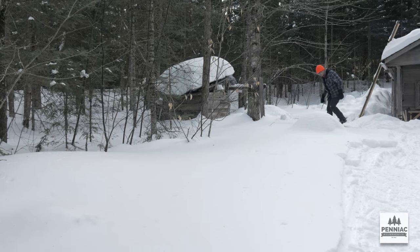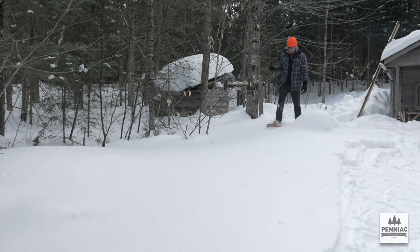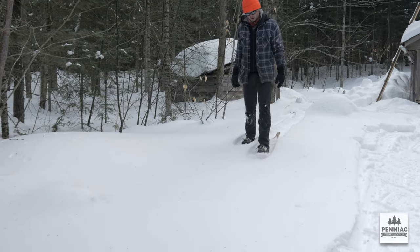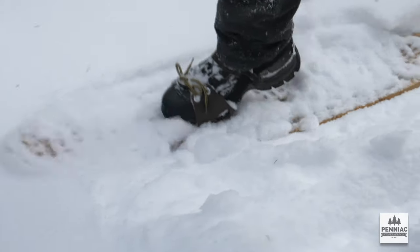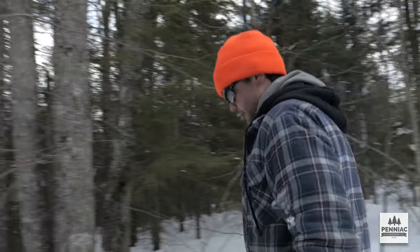Definitely a lot harder to turn these in deep snow. These are the torpedo snowshoes — long and narrow. Flotation I'd say is just as good as the Huron type I tried earlier. I like these a lot. They're narrow which is nice for going into thicker woods. The only problem with these would be the turning radius being quite a bit bigger, but I've been using these all winter and like them quite a bit.